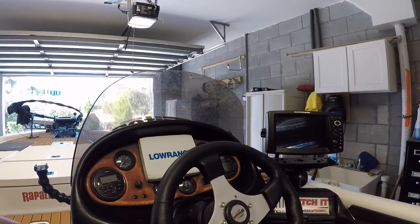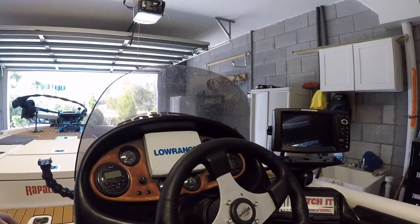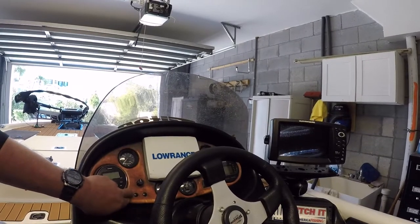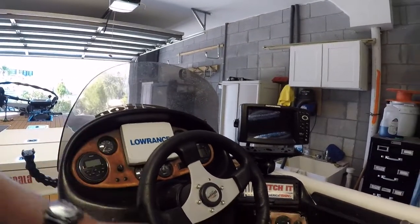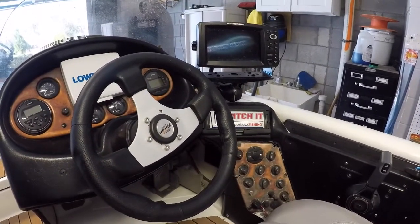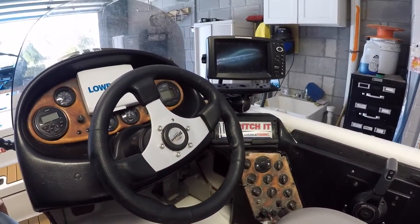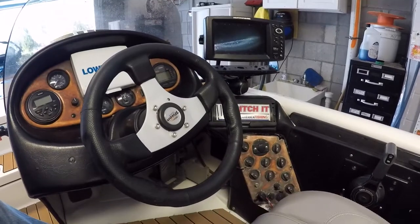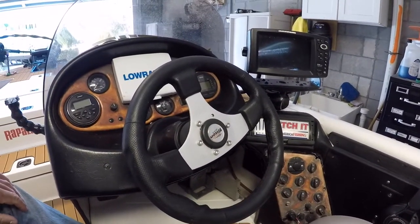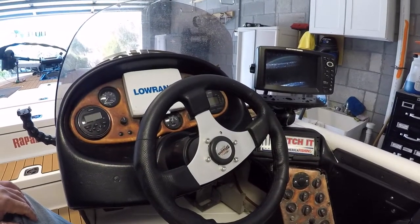This is a 1999 boat and the switch panel looks rough. I've got a new panel that I just need to install with all new switches, so that's on the to-do list.